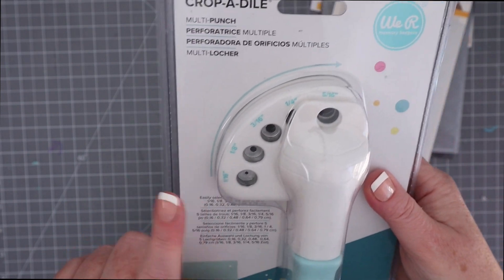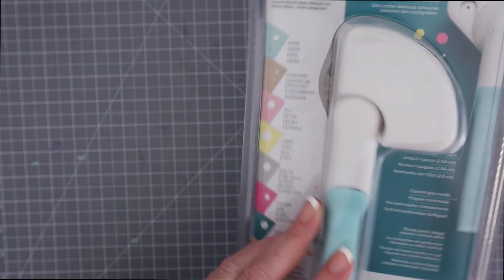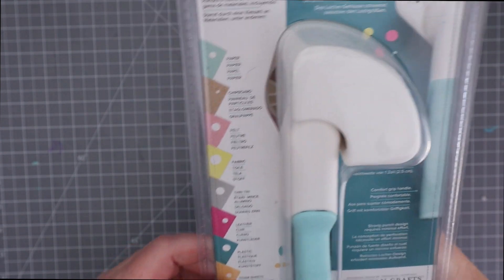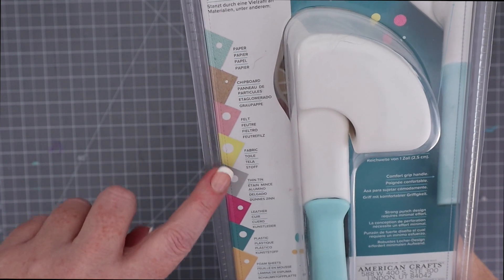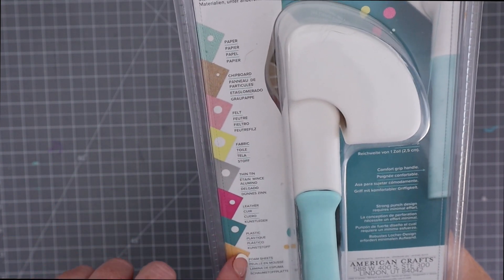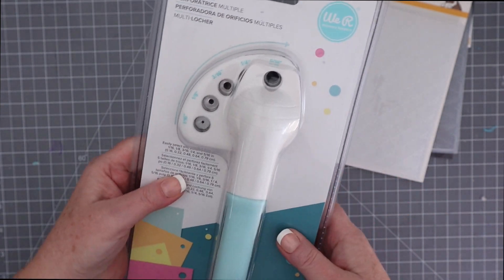Last but not least is the We Are Memory Keepers Crop-A-Dile. This version only punches holes — does not set eyelets — but I haven't set an eyelet in years, and I love how you get five sizes of holes in one sturdy punch. Plus the packaging says you can punch through a bunch of different mediums including paper, chipboard, and felt, and I'll let you know at the end of the video how that goes.